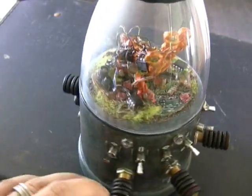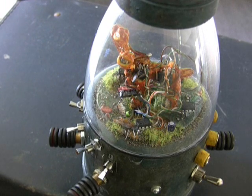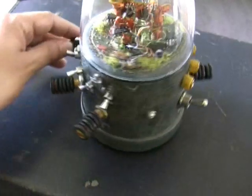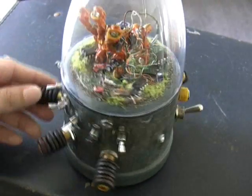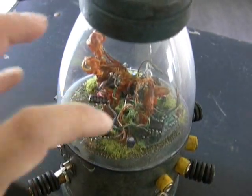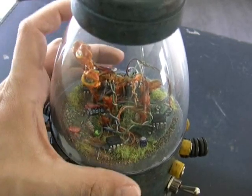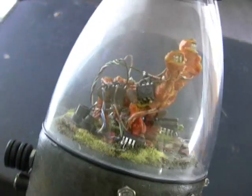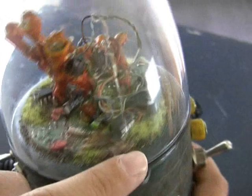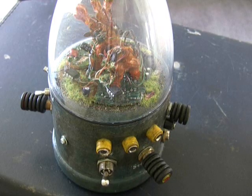The story behind this is that the object was created in a post-apocalyptic world where life has mutated to incorporate electronic junk left behind in the wake of the blast. It's a DIY kit that a child would buy through mail order — they put it together and capture their own little bug. There are all kinds of bugs like these crawling around in the rubble. You capture it, put it in this dome with a scavenged circuit board as bedding, and there's dirt, grass, a little flower made out of a resistor, and capacitors shooting up like mushrooms.